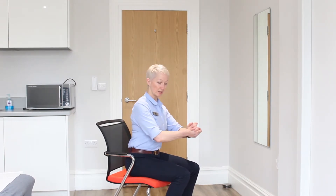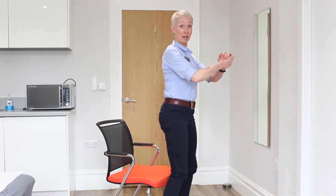Feet hip width apart, put your feet underneath you. You're towards the edge of the chair — stick your bottom out a little bit, keep your chest up, and you're just going to lean forward and push through your heels as you stand up.